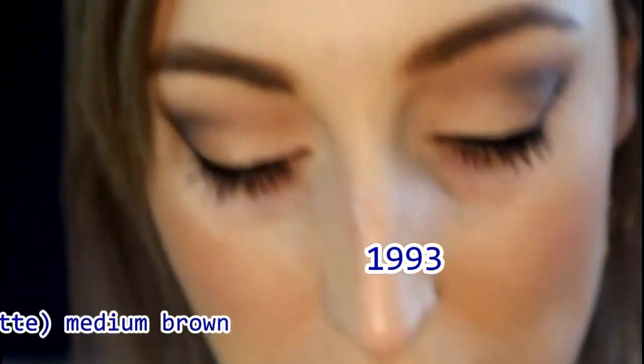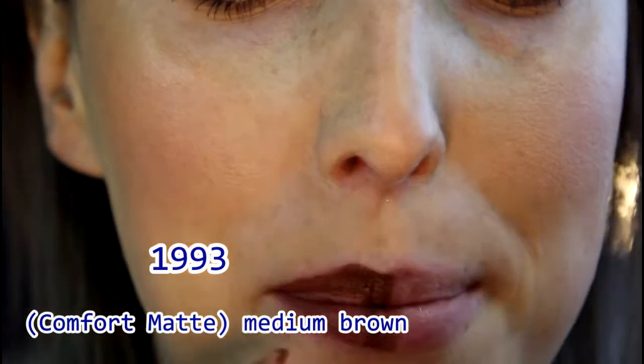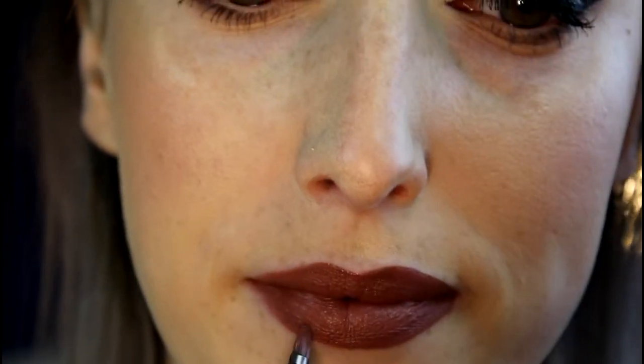I started filming before I was actually recording — that was a fail. So this is 1993 on my lips. I would say it's a semi-matte with a little bit of moisture to it but not too much. I thought I was going to hate this colour with this eye makeup look but I think it looks really really good — fairly surprised. These are colours I don't really go for so it's nice to have it in my collection in a small palette.